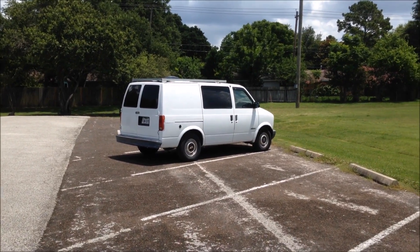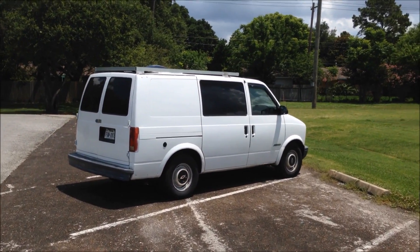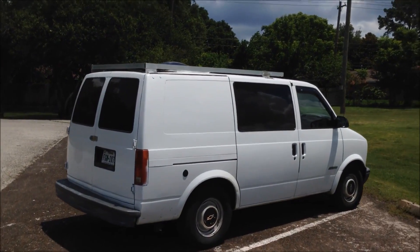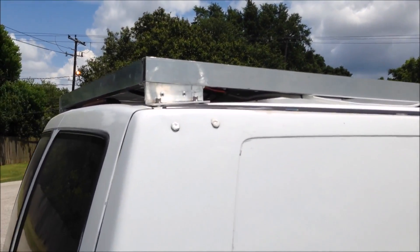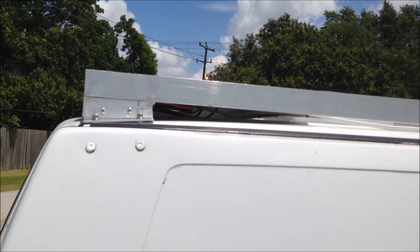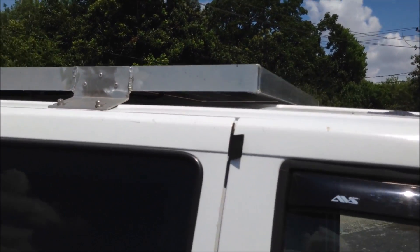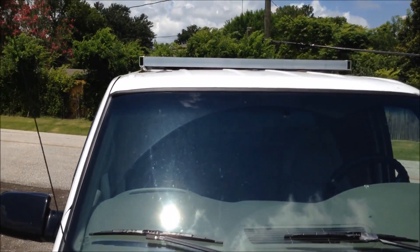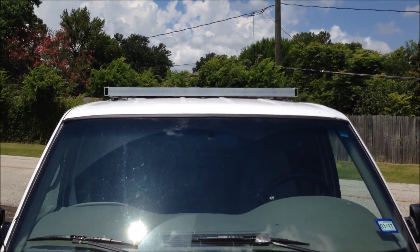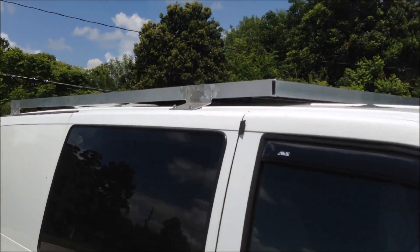Now I want to show you what it looks like walking up to the van. I'm six feet tall and holding the camera at eye level, so about five foot nine or so. Right now you don't see the solar panels at all. If you were to peek under there you could see them, but for the most part they're not visible — it looks just like a standard rack. Pretty stealth looking. Those two holes in the rack, I plan on getting rubber plugs to fill those up at some point.